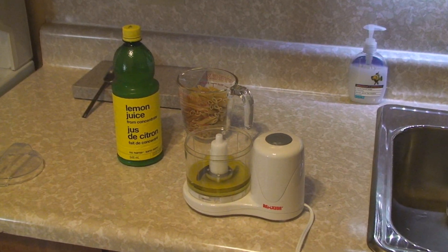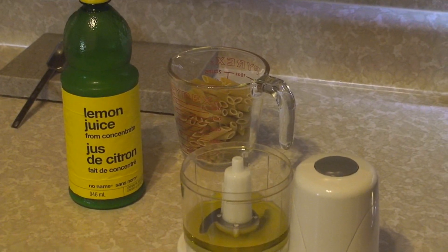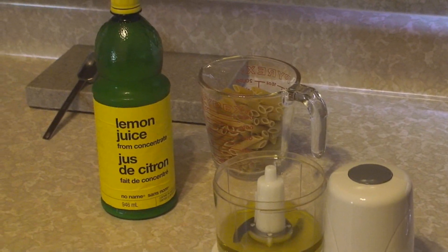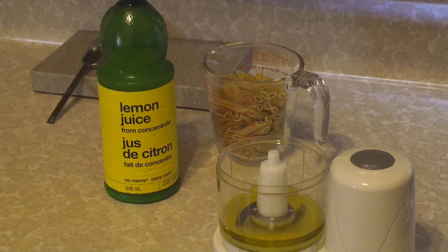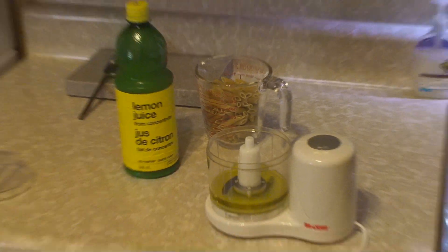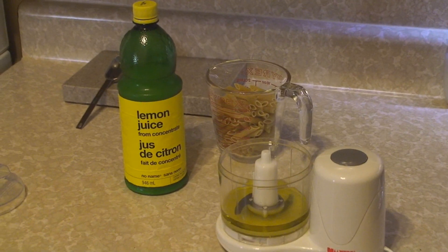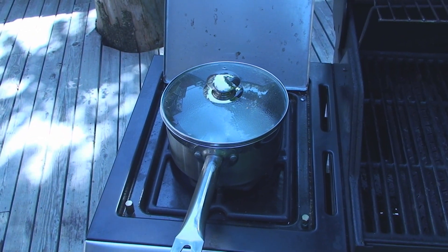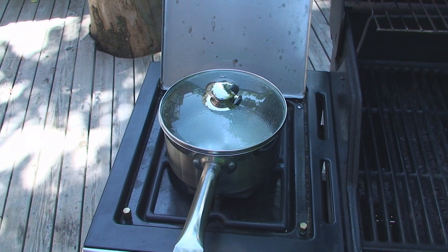For today it's going to be the Greek pasta salad — this is pretty good stuff. You saw it in videos of other things I was cooking but I never really showed anybody how to make this. So here we go. It's just too hot to even do anything in the house.